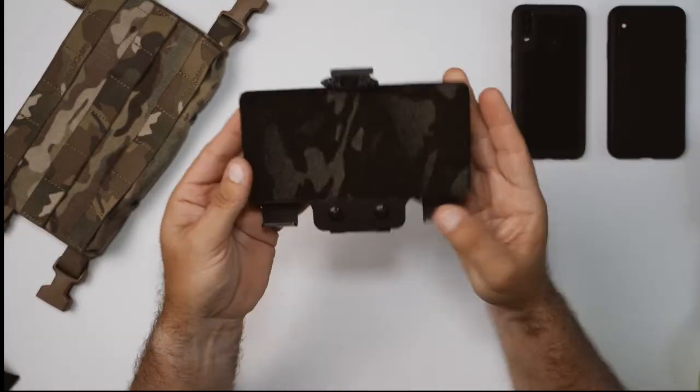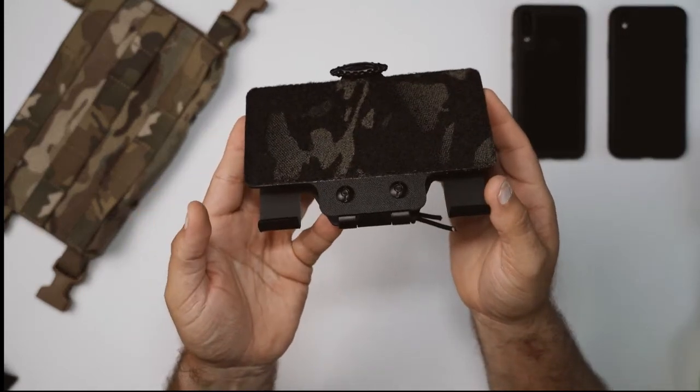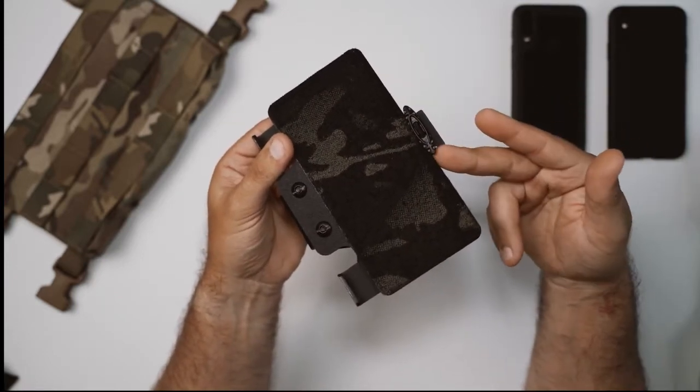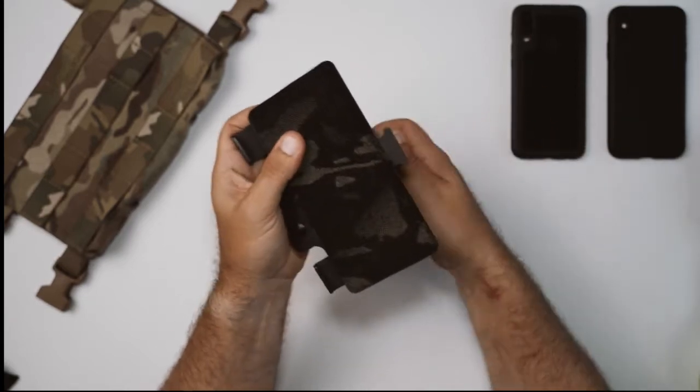Turning our attention back to the board itself — when it comes to you it's going to be fully assembled. All of the hardware has been treated with blue Loctite. As you're looking at it right now it's in its stowed position. To get inside it's just a matter of manipulating this toggle and bungee setup on top.